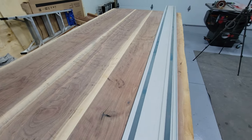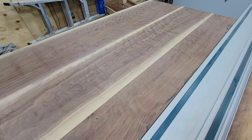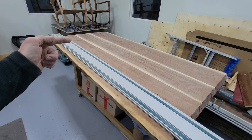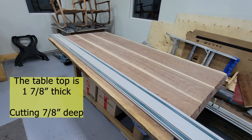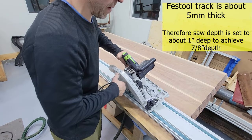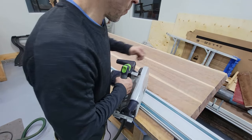What the cut will also do is allow my C-channel that I'm going to put on after this to keep the table more flat. I'm going to get my track saw and cut from about here down to the other edge, leaving about six inches on the other end. I'm going to cut seven-eighths of an inch deep and do that on all three boards. My track saw is set to about an inch deep — that would be the depth of my cut. I have my track centered on each of the boards.